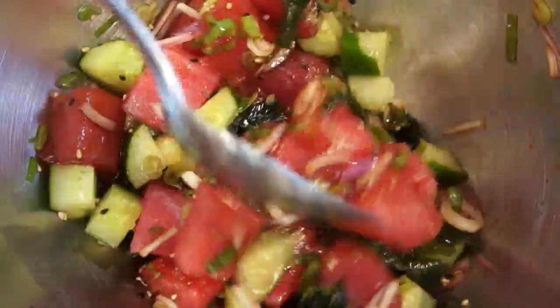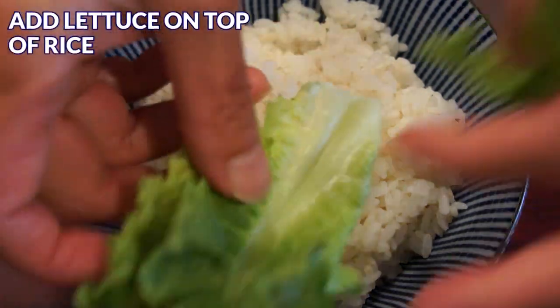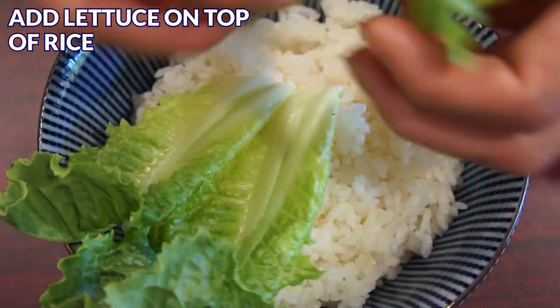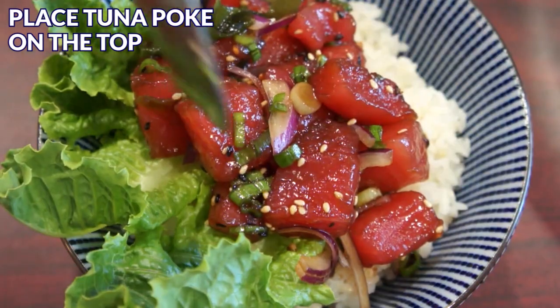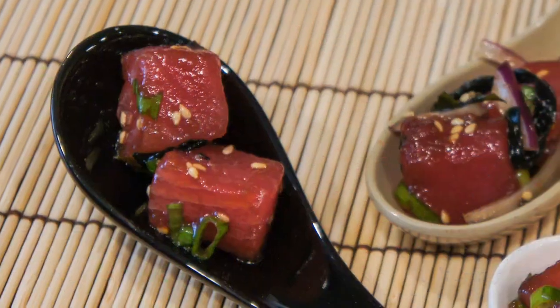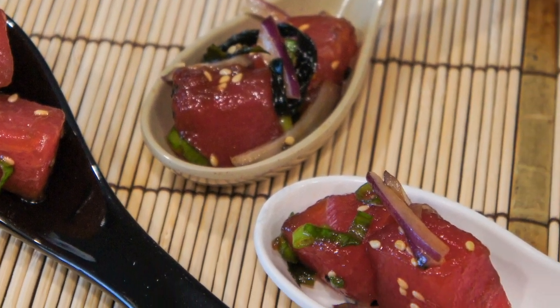You can serve tuna poke in many ways. To serve tuna poke with rice, add a few lettuce leaves on a bed of rice, then place poke on top — your tuna poke bowl is ready. You can also present tuna poke in Asian soup spoons and serve it as an appetizer.